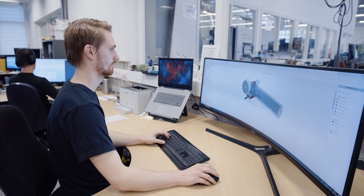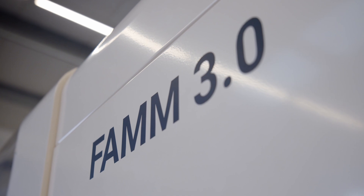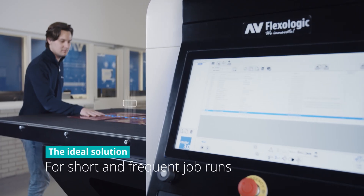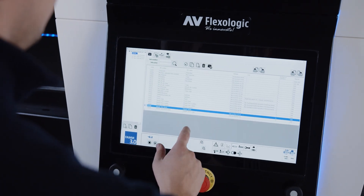The third generation FAM 3.0. The FAM 3.0 is the ideal solution for short and frequent job runs. The machine has been completely redesigned during the past years for optimum reliability, accuracy, and speed.